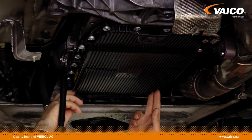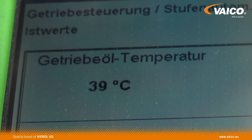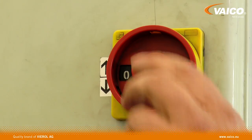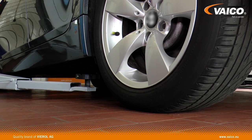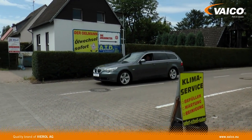Finally, check the transmission oil pan for leaks and measure the oil level at the correct temperature. If necessary, add more oil or let oil out. Now the automatic transmission has been flushed. The driver is happy with a more comfortable ride and reduced fuel consumption.